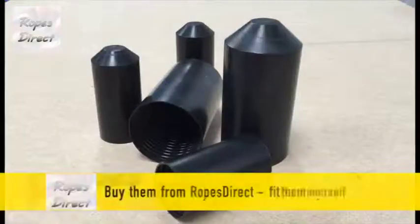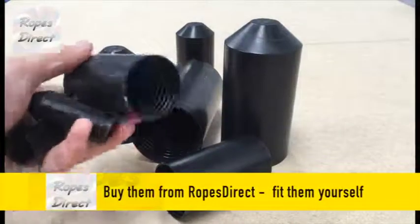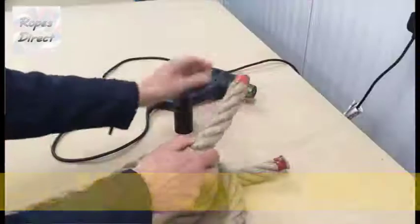We can fit them for you, but we sell them loose so you can fit them yourself. It's cheaper and really easy.